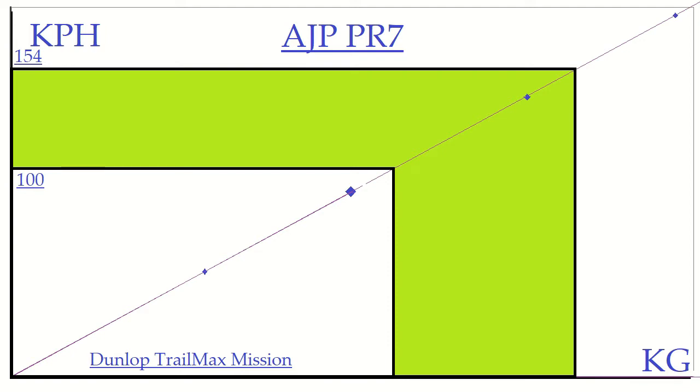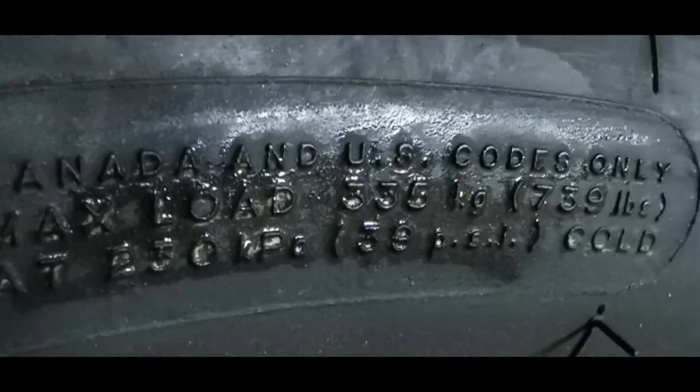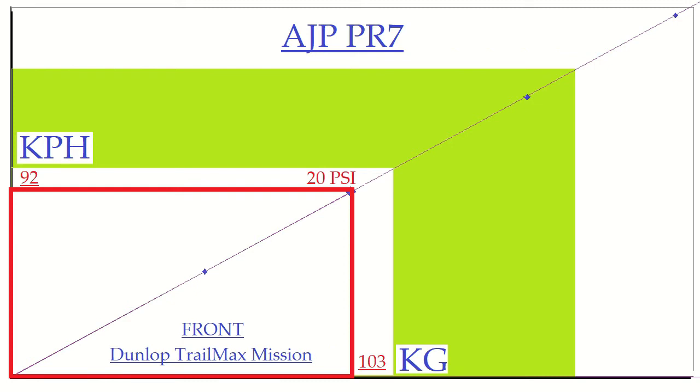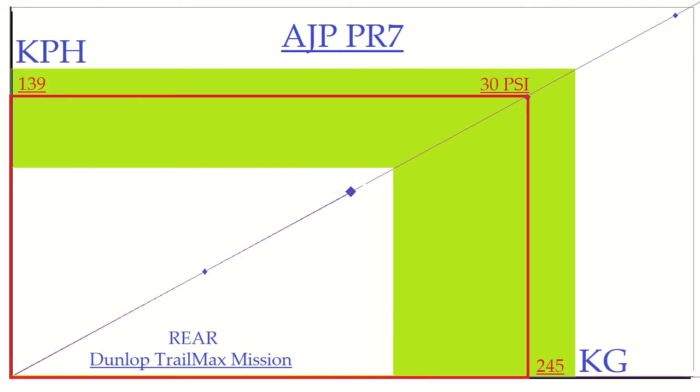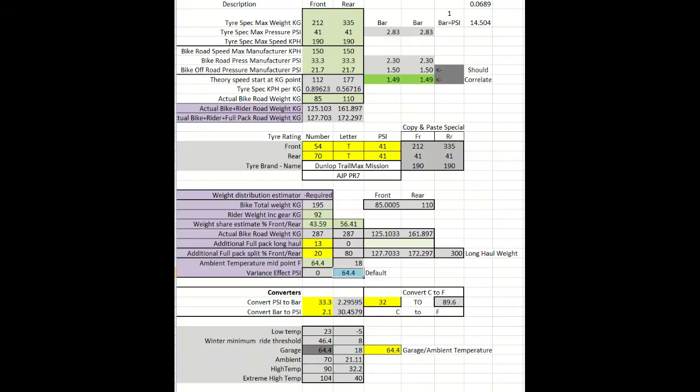So what about weight? I noted the TrailMax Mission tyre at the same 41 PSI max pressure for both front and rear. But when I checked the Michelin Desert Race tyres that came with the bike, they were 33 PSI front and 39 PSI rear. So I did the tyre's weight handling capability tie up with my PR7 weight. Reading speed and weight based on tyre pressure can be done just by drawing lines across and down the chart from the relevant point on the diagonal line pressure point. However, I would need a chart for each individual tyre spec, so I decided to create a spreadsheet to more readily visualise the readout. I won't go into specifics here — I may well make a separate video on the spreadsheet later if there's any interest in it.